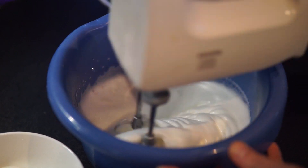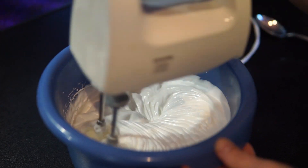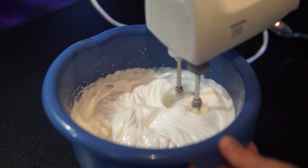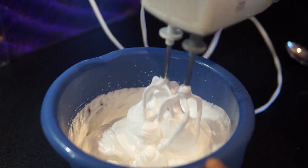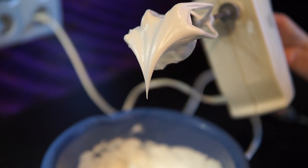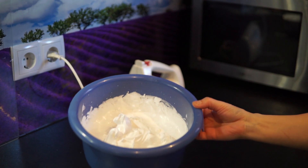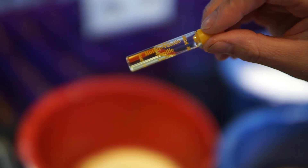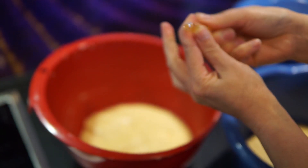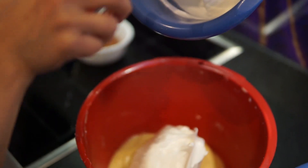Sau đó mình tăng tốc độ lên nhanh vừa, đánh tiếp khoảng 1 phút. Và mình sẽ tăng tốc độ lên cao nhất, đánh cho đến khi lòng trắng bông mịn nhưng bóng dẻo, chứ không bông cứng. Mình nhấc thử que đánh lên — chóp lòng trắng phải ngoặt xuống, chứ không nhọn hoắt. Sau khi đánh xong, đặt độ bám vào âu — dốc ngược lên mà không đổ. Trong 2 âu hỗn hợp lòng đỏ, một âu mình cho nửa ống hương bơ vani, còn âu kia cho nửa ống hương rượu rum. Sau đó chia mỗi âu một nửa số lòng trắng đã đánh bông.